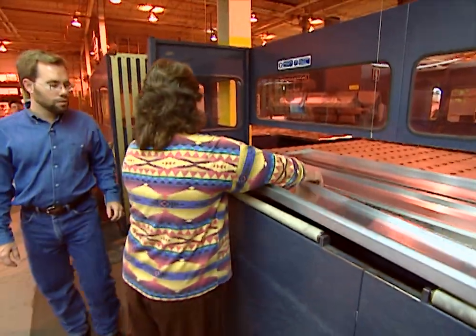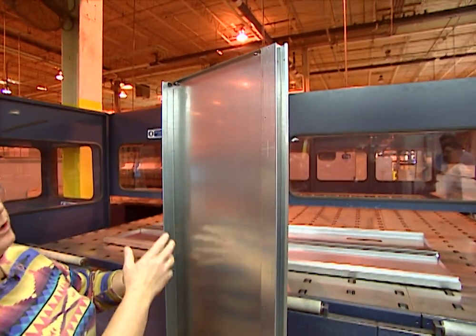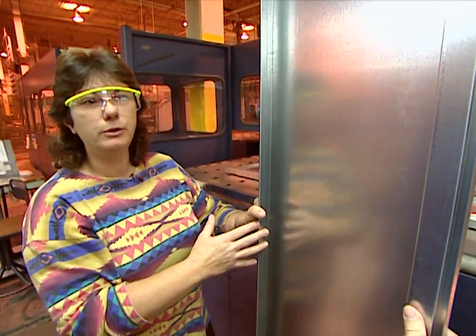This is the back of the actual cabinetry. This machine does the punches, the bends, the folds — it forms the entire cabinetry of the unit from raw material.